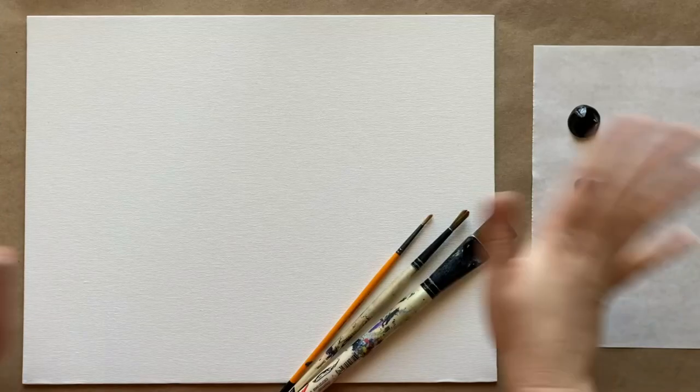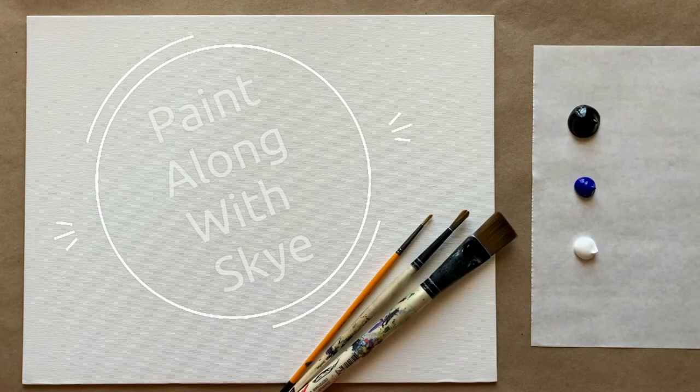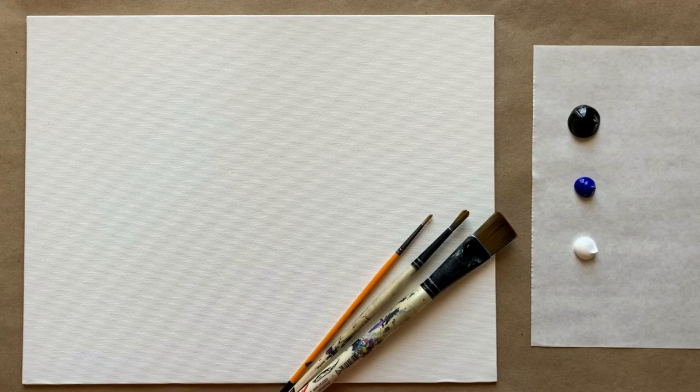Hello again beautiful artists and welcome back to another episode of Paint Along with Skye. If you're new here, welcome. My name is Skye and I post beginning level acrylic painting tutorials here on YouTube every Saturday.